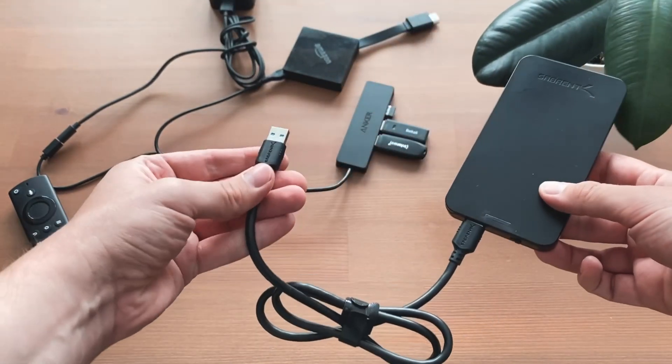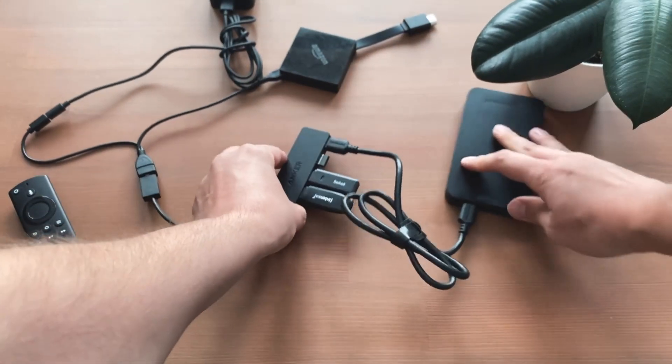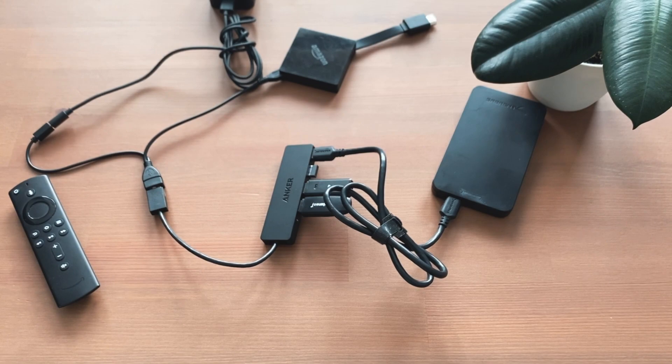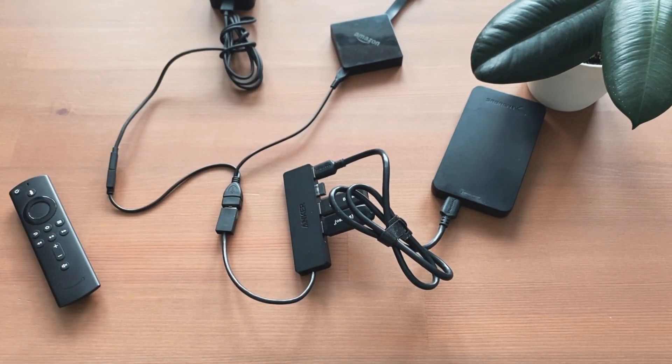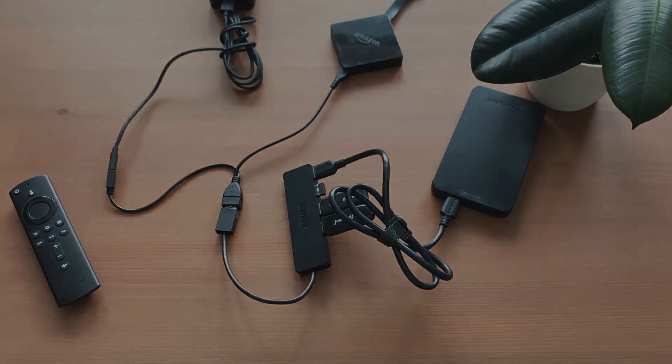You can also connect a USB hard drive. Please note that the required FAT32 formatting for Fire TV only allows a maximum file size of 4GB. Therefore, it will unfortunately not be possible to transfer movies in 4K.